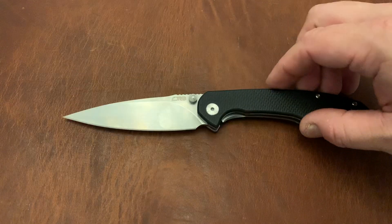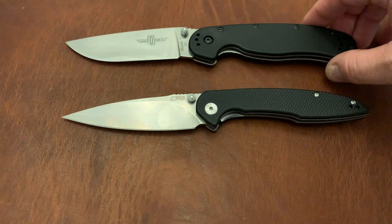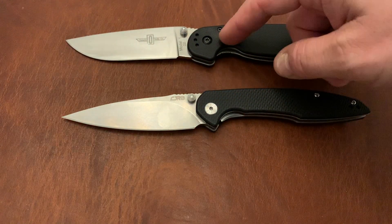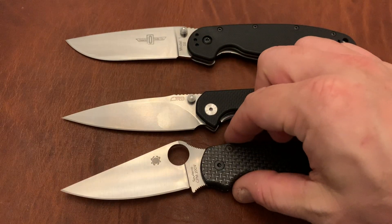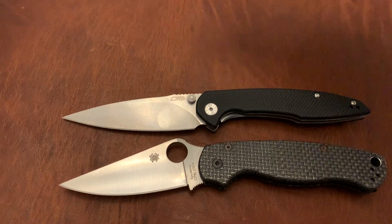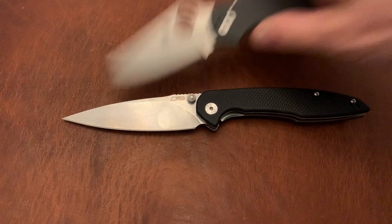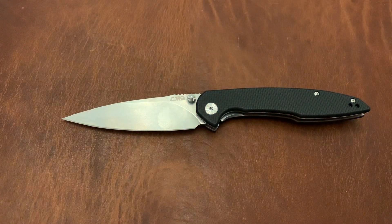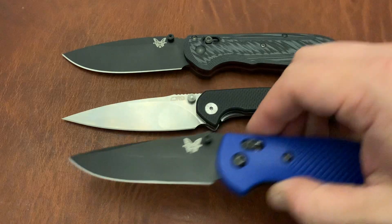Dylan Mallory is the designer who also did the Arcao. Here are some comparisons: the Ontario Rat 1, the Spyderco Paramilitary 2, the Para 3, the Benchmade Super Freak, and the Benchmade Reptilian.